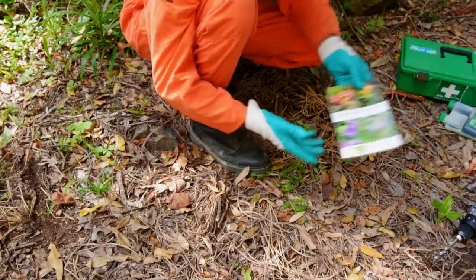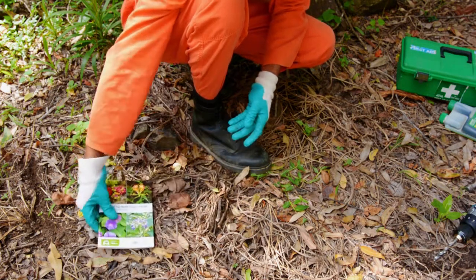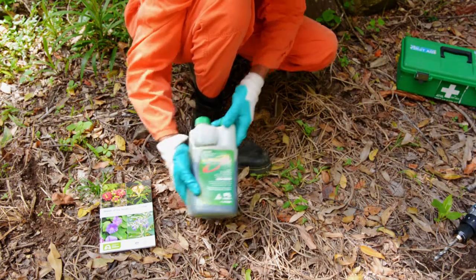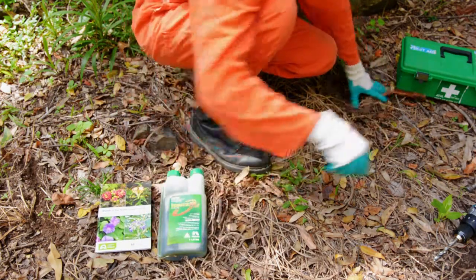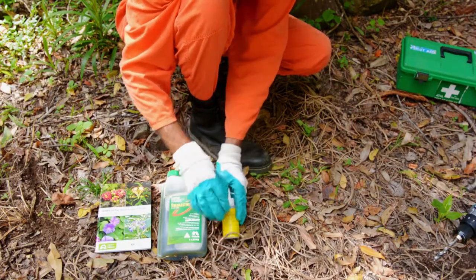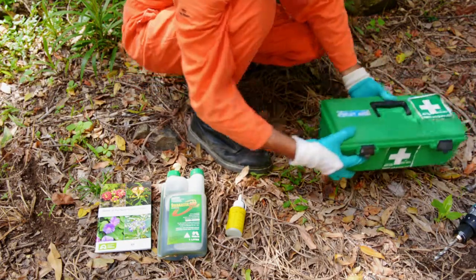When you are out in the field doing some weed control it's always good to have your weed ID book on you. You'll also need some 100% glyphosate and a small dripper bottle to apply the herbicide. It's also a good idea when you are working out in the field to have your first aid kit with you.